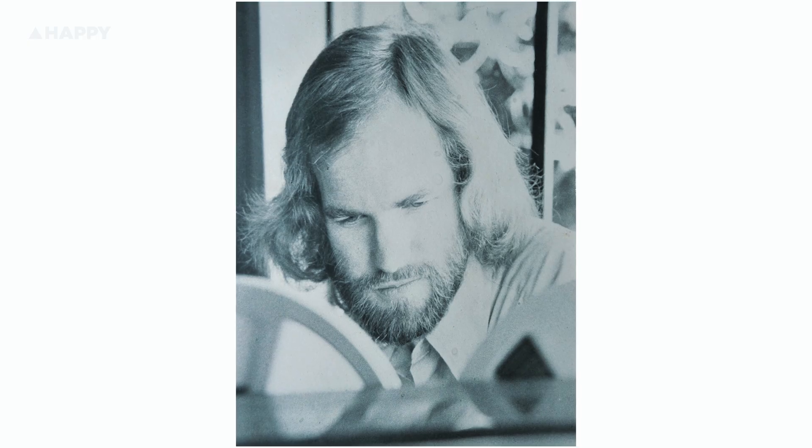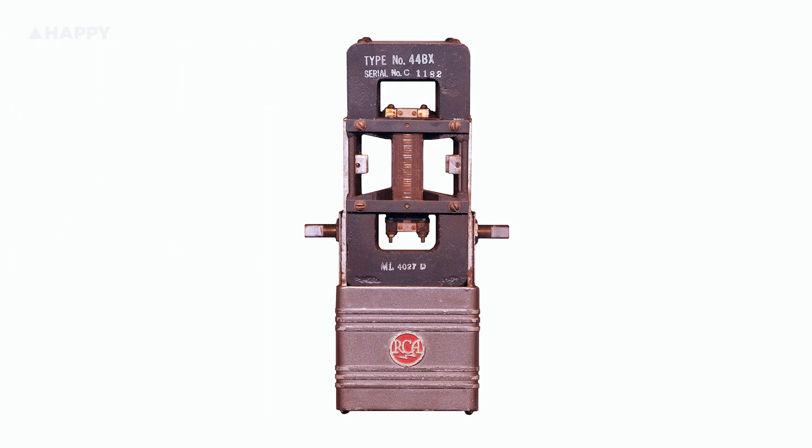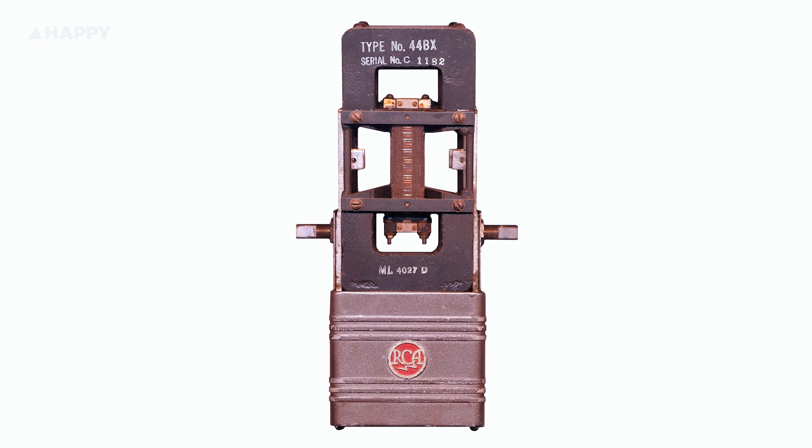AEA is a company founded in 1976 by Wes Dooley, starting out as a ribbon mic repair consortium, picking up the slack after RCA were bought out by General Electric and closed their microphone division. RCA's chief engineer John Sank visited Dooley, teaching him the techniques for installing and tensioning RCA mics and gifting him the RCA ribbon corrugator, essentially making AEA the RCA ribbon repair crew.